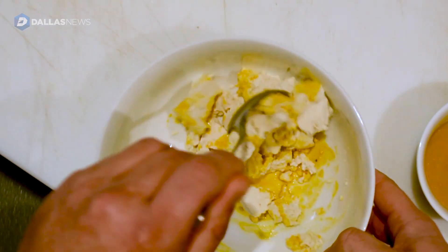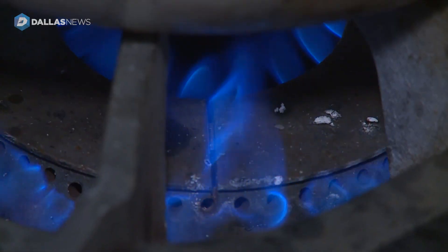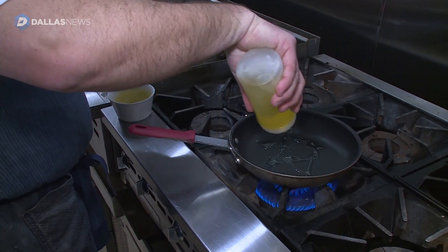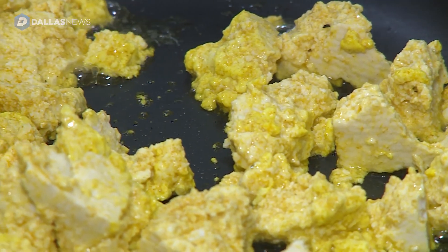We're just going to add that to the tofu right now, and toss it to marinate it slightly. Get your pan pretty hot, add a little olive oil to the pan, then add your tofu. That's starting to resemble scrambled eggs, right?